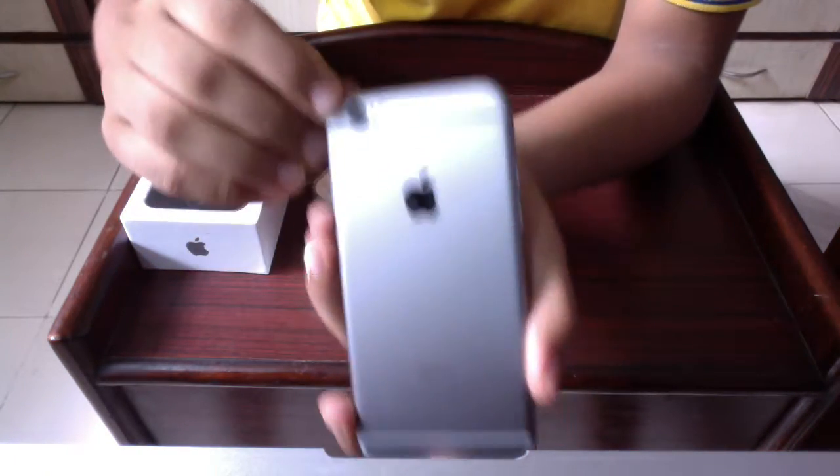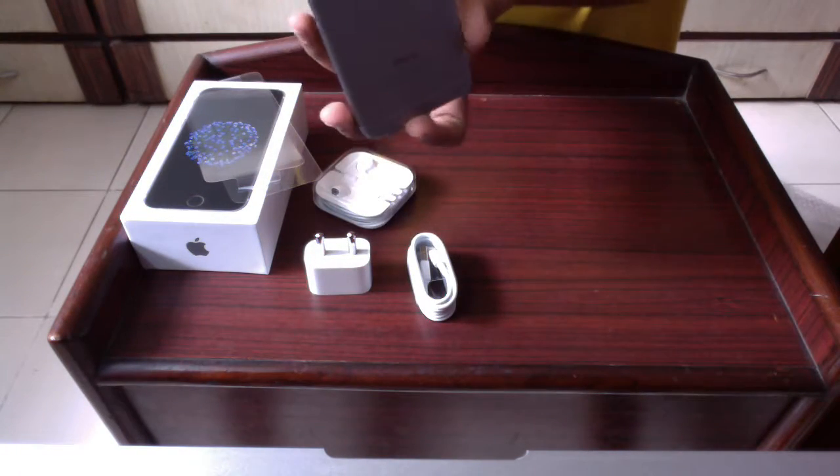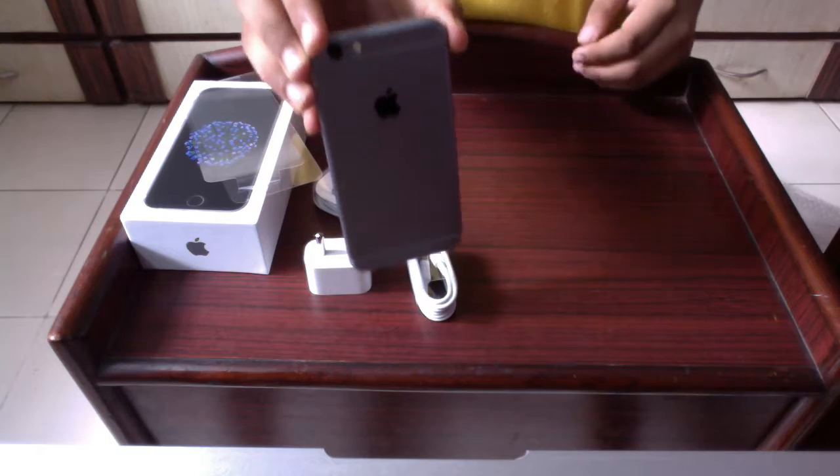At the back we have the Apple logo, and on the top we have the 8 megapixel rear camera, which is the primary camera. Next to the flash is the secondary microphone. Those were the exteriors of the phone.